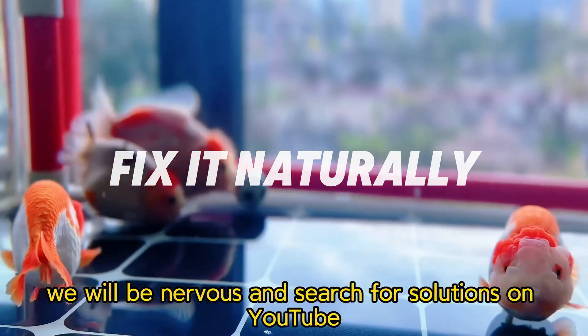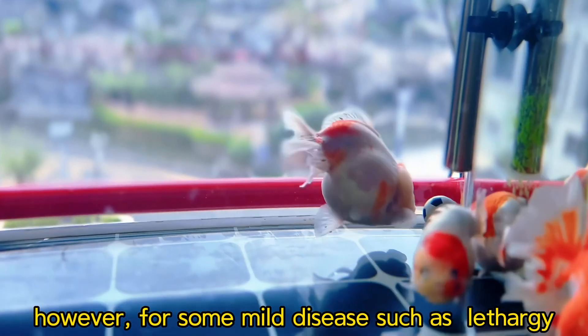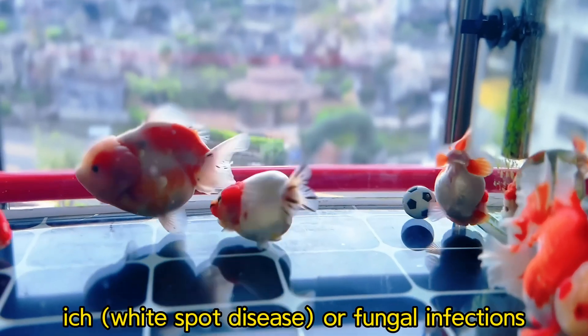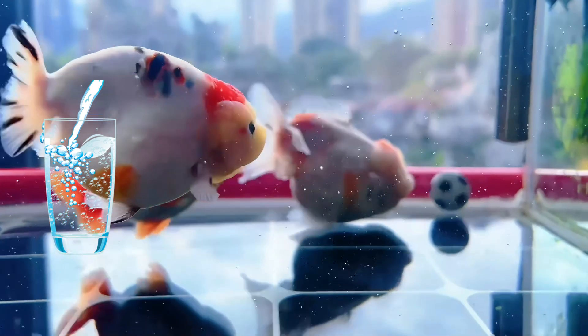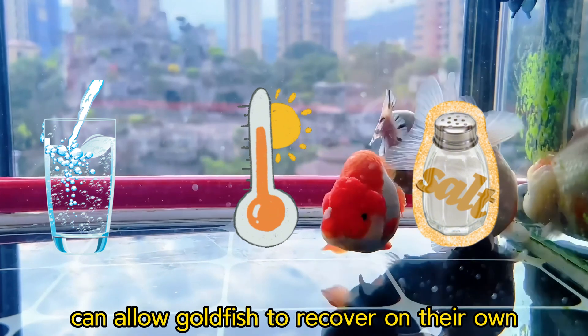When fish fall ill, we will be nervous and search for solutions on YouTube. However, for some mild diseases such as lethargy, ich, or fungal infections, simply changing the water, raising the temperature, and adding salt can allow goldfish to recover on their own.